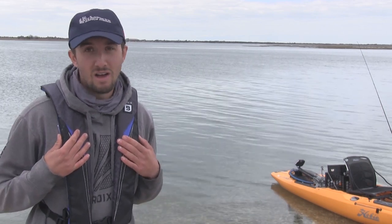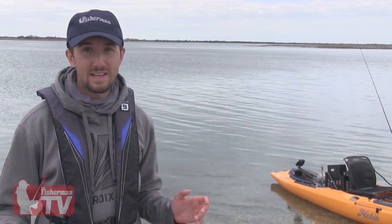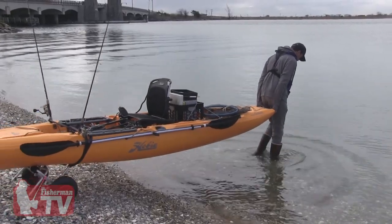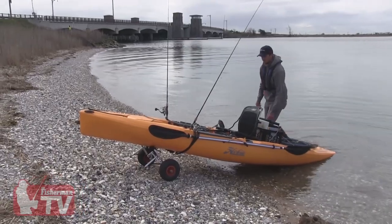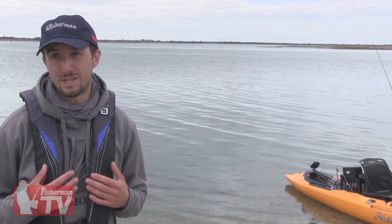Always wear a PFD on a kayak, dress warm, and keep your cell phone handy in case there's an emergency. Aside from my PFD, I like to wear a set of waterproof boots on my feet — that makes kayaking and launching my kayak a lot easier in these conditions. You don't want to get your feet wet because cold feet makes a day on the water very miserable, especially this time of the year.